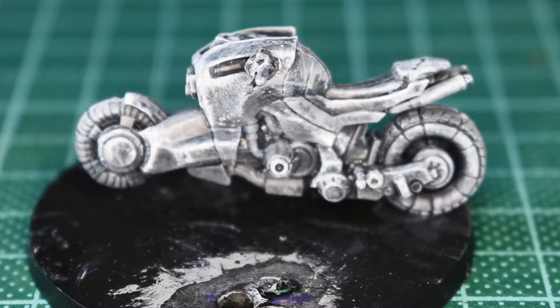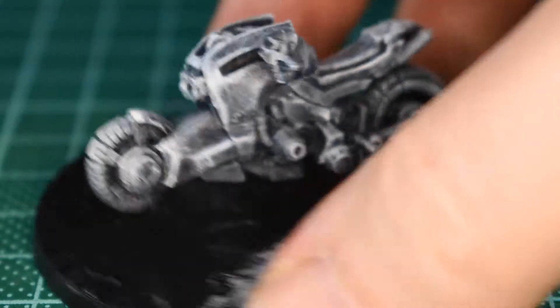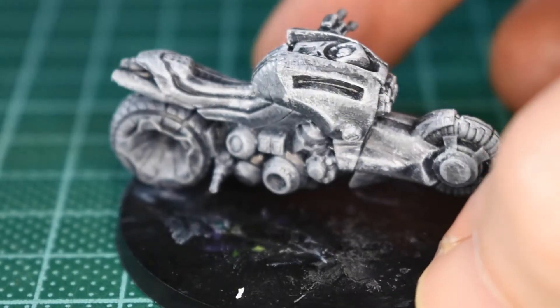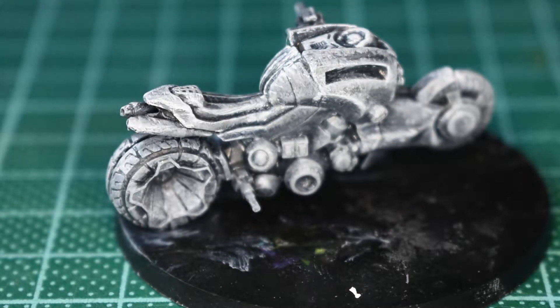Just before I put the black ink wash down, you can see I've put on the heavy charcoal grey, dry brushed it with a light grey, and finished off with a dry brush of white. It gives you this kind of chalky colour range. I'm going to bash in probably two parts black ink, one part water wash over the top of this, just to blend, set everything together and start that toning.